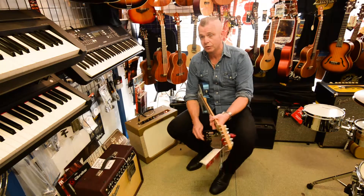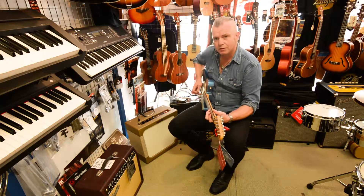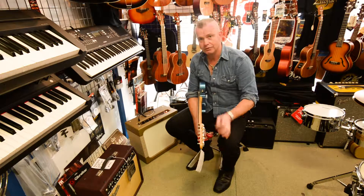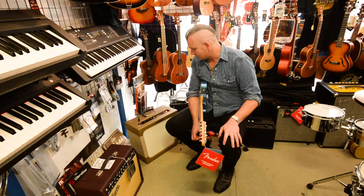With the tone stack disengaged it's a whole lot dirtier than when you have the tone stack engaged. That's like how the old Gibson GA40s sounded.